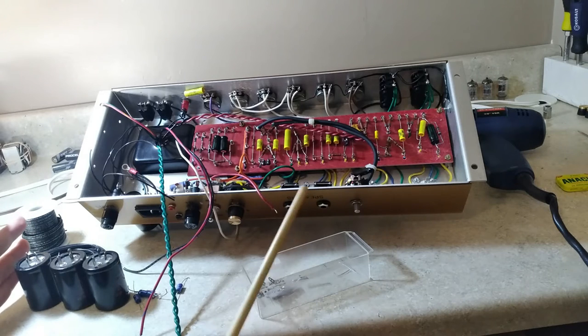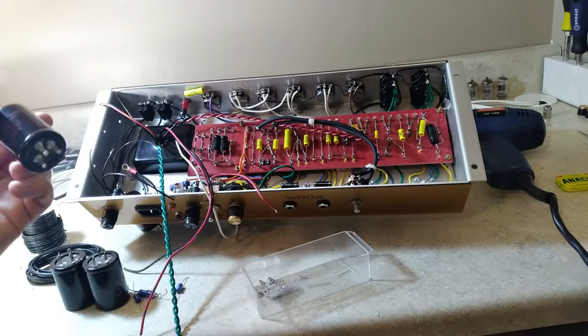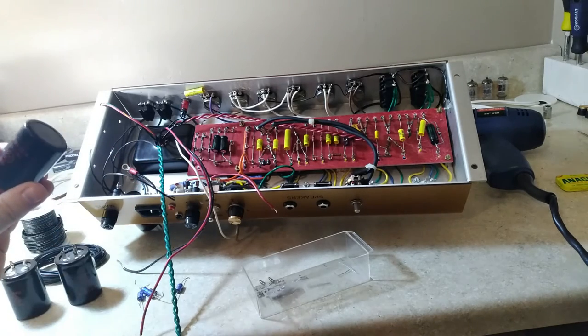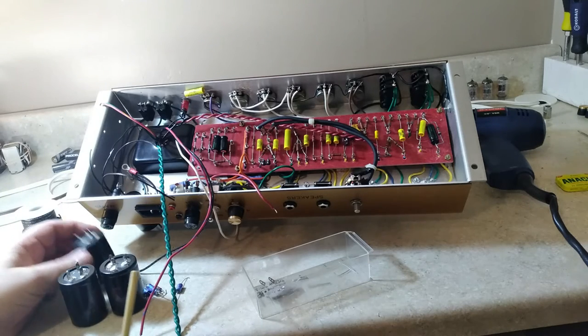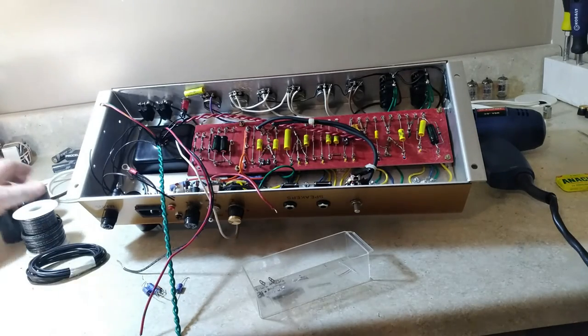I did change out the filter capacitors. It appears I had some 32µF caps in the preamp — two 32x32µF and one 50µF. I've gone straight to all 50µF for this repair, and hopefully that will fill some of the mushiness I was having. That might solve part of the problem.